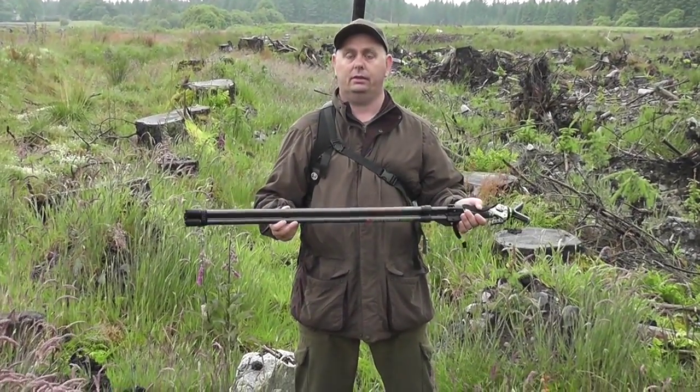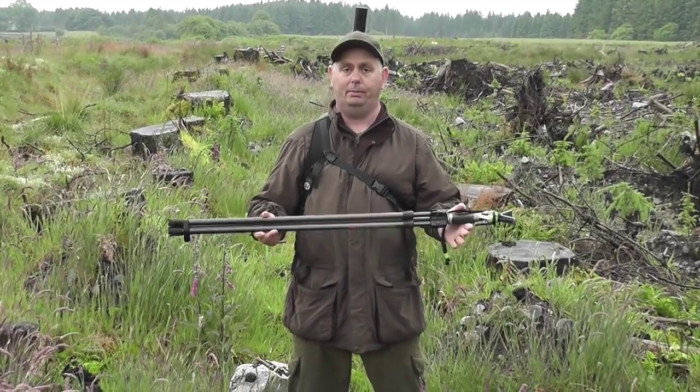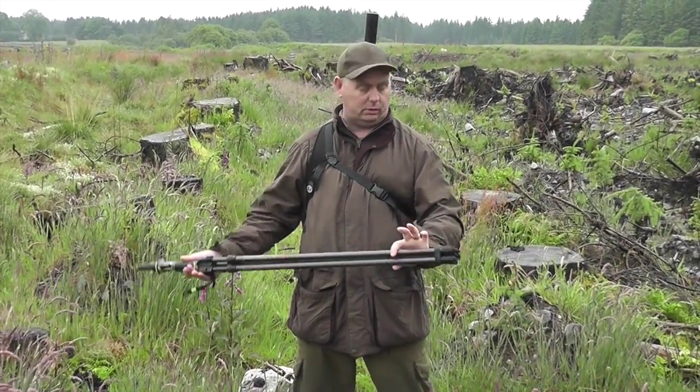These are a tripod set; they also come in a bipod and a monopod. As you can see, they are quite compact.